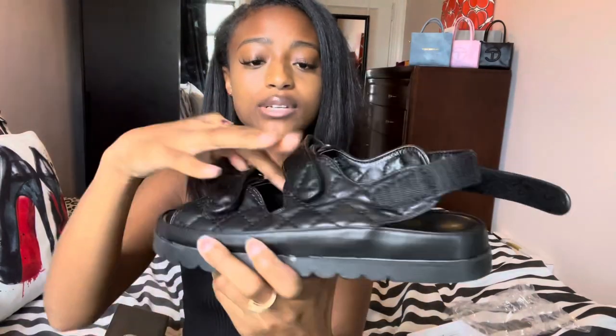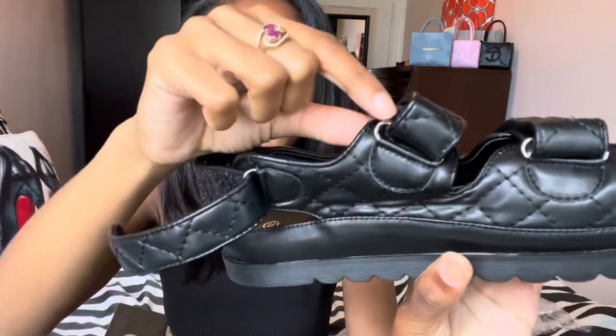Giving very much dad cookout sandals. They're not as structured as the Chanels and they don't have the Chanel decal because this is Ego — it's their own thing. They have the velcro strap on the back. I think the Chanel sandals come with snaps and not velcro, but I'm not sure. It's like a leather material — obviously not real leather — and they have silver designs. They're cute, very casual, and the bottom is flat.